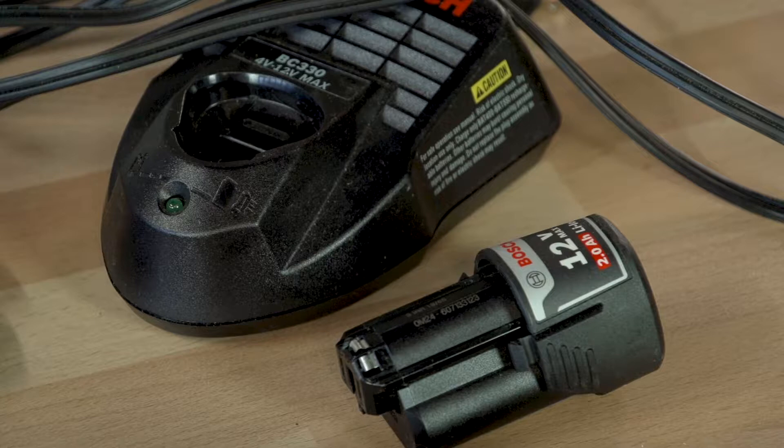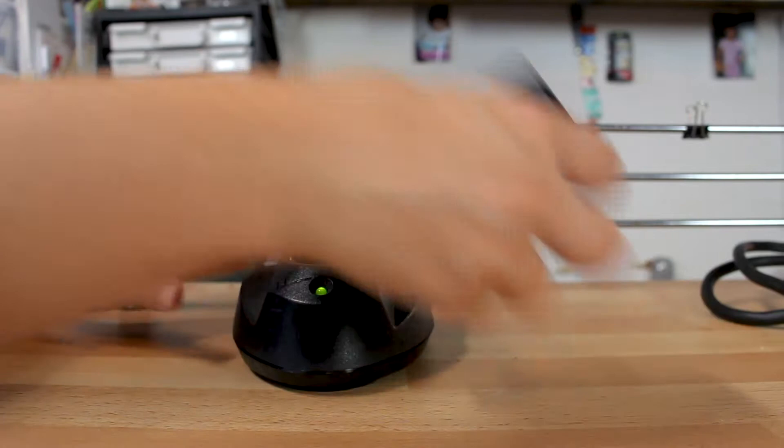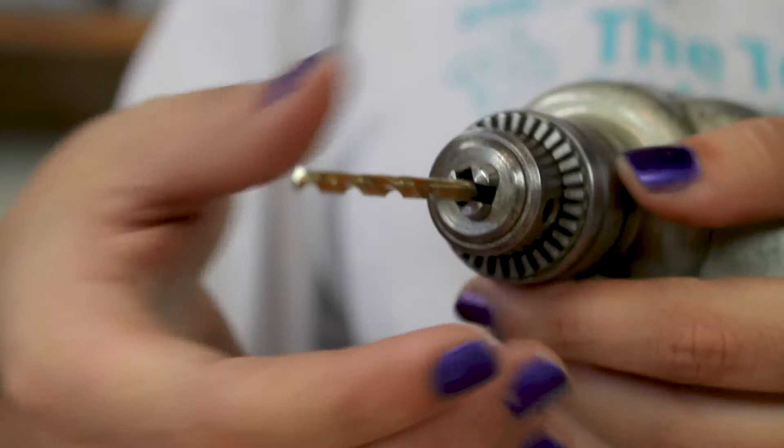Most cordless power drills have a detachable battery pack that is inserted at the base of the handle. Be sure your battery is fully charged so you don't lose power in the middle of your project. If you run into trouble, refer to the user manual.